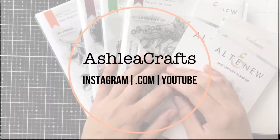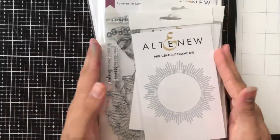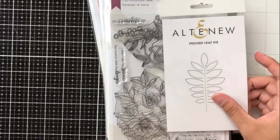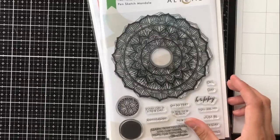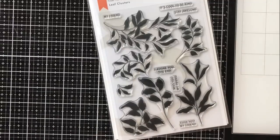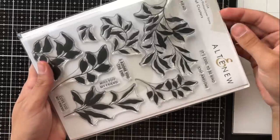Hey everyone, it's Ashley. Welcome back to my channel. Today I am joining Altenew for their June 2019 stamp and dye release. I'm showing you a few of the release products here, and to see lots of examples and inspiration with these products, head on over to my blog which is part of the hop, and make sure to comment on the blog itself so that you are entered to win lots of prizes from Altenew.